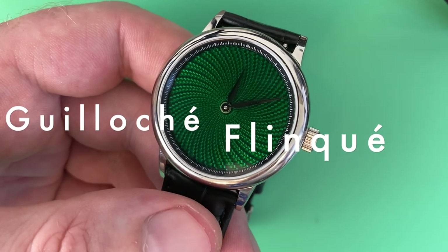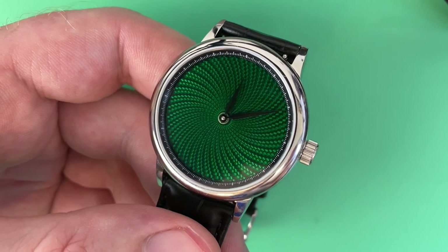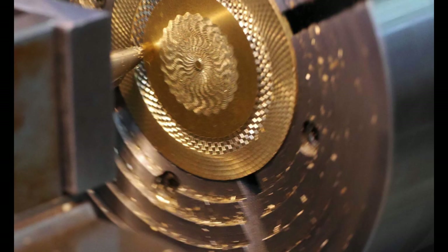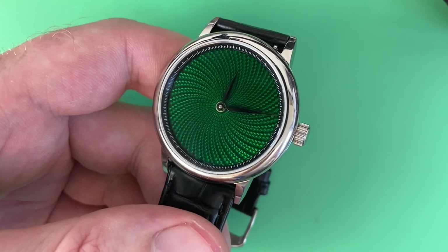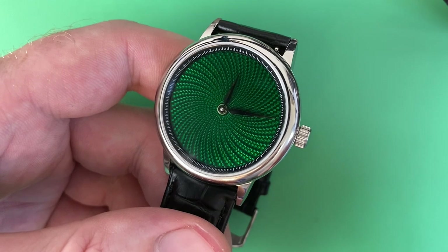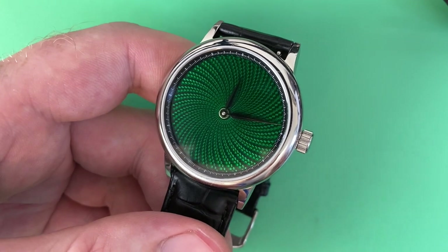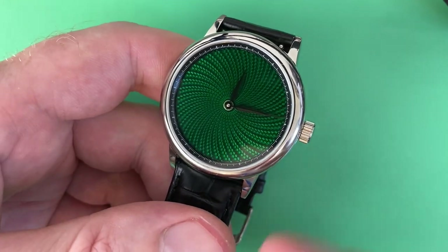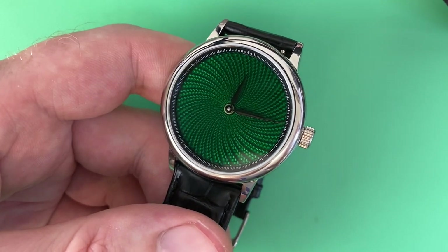In the description they call this at the end of the day a flinke enamel dial, so I want to distinguish between those two terms. Basically, with traditional guilloche you have a hand-operated machine carving patterns into the dial, operated by a highly skilled watchmaker to achieve the desired effect. With a true guilloche dial done by hand by a highly skilled watchmaker, we're talking about a very high defect rate and very small runs or one-off dials.